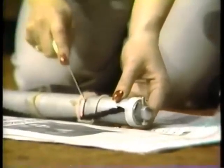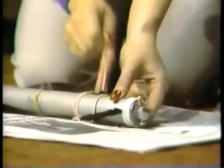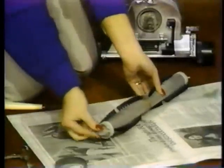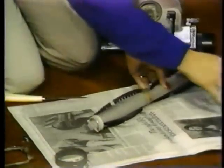Use a utility knife or scissors to cut away any debris. Be sure to check and, if necessary, clean the ends of the brush roll also.